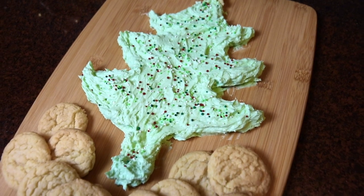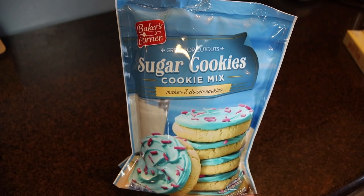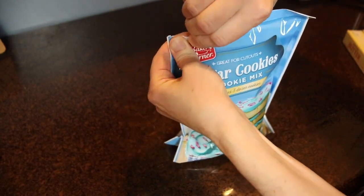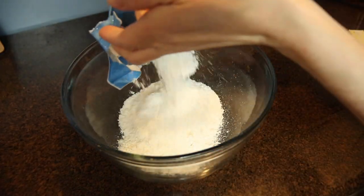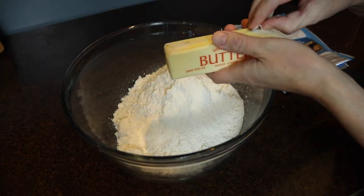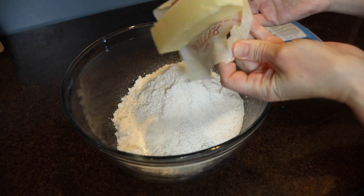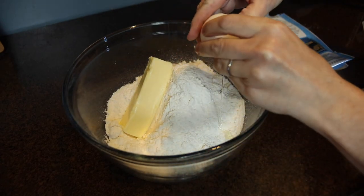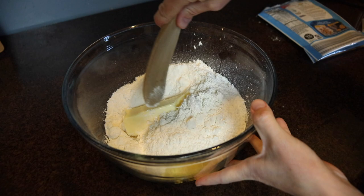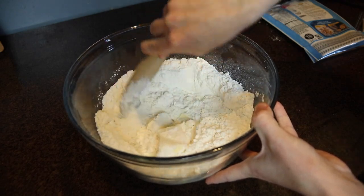Last but certainly not least is a frosting board with sugar cookies for dipping. This is very customizable — you can go as store-bought or as homemade as you'd like. Today I'm using a bagged sugar cookie mix and making my own homemade buttercream frosting. The mix only required one stick of softened butter, one egg, and a little elbow grease. A wooden spoon wasn't bringing it together so I used my hands to form a nice dough. I scooped it with a small cookie scoop onto a silicone mat-lined baking sheet and baked at 375 degrees for about 12 minutes.